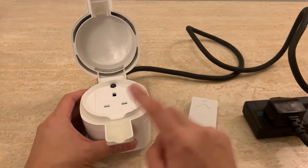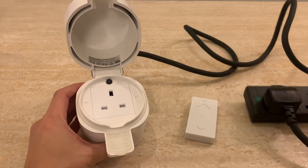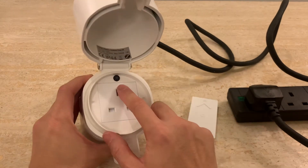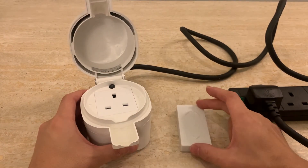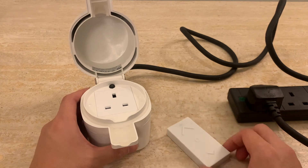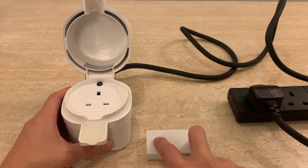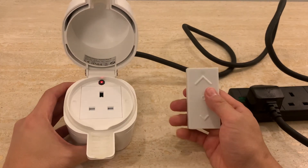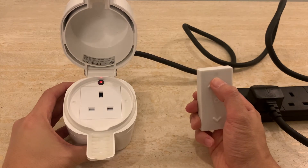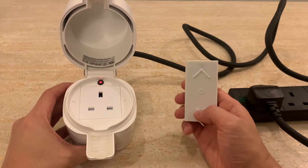Now let's pair these. To pair it, the socket has to be connected to power and on — we know it's on, we can check that it works. To pair it, we need to press the top and the bottom buttons for five seconds. You can see there's a little indicator light here. Once you have that, the socket responded to it as well. Now when you press this and when you press this, you can see the switch is responding and it's controlling the socket.